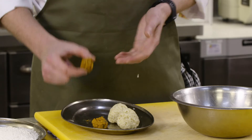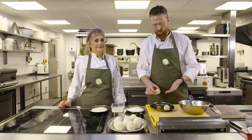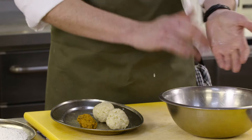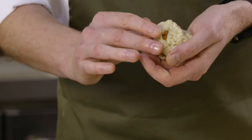We've set our no mince up with our ragu in the fridge, and we've got some risotto which we've made as per normal. We've set that and turned it into 60 gram balls, and now we're just going to assemble our arancinis and gently shape the rice around the outside.